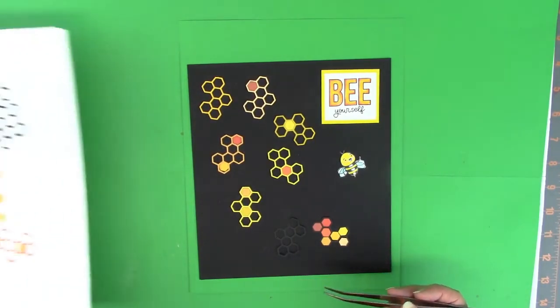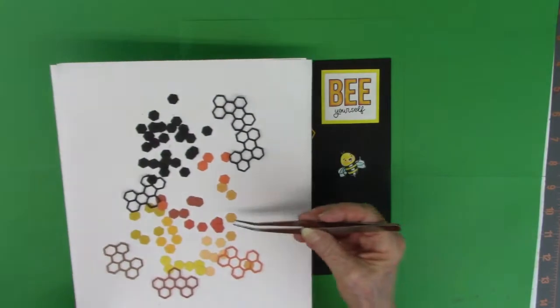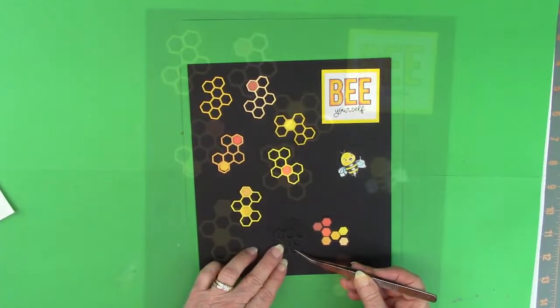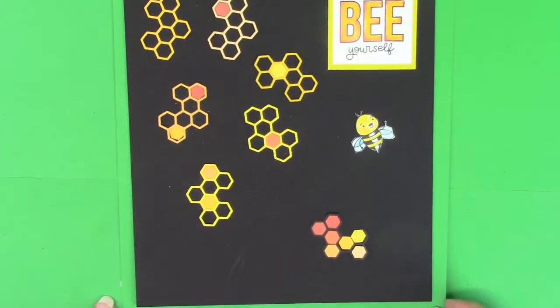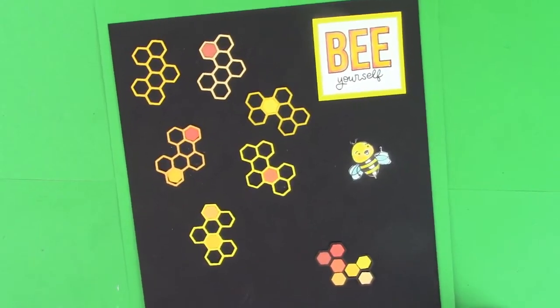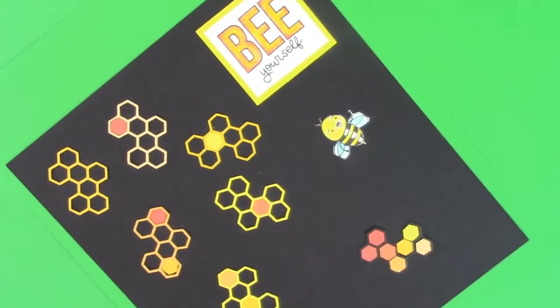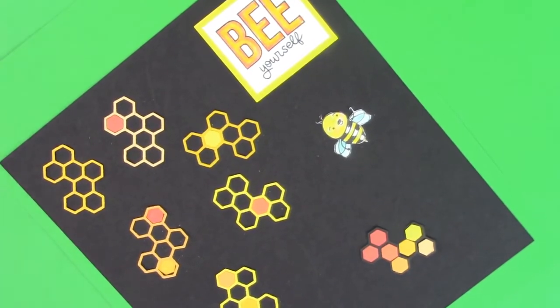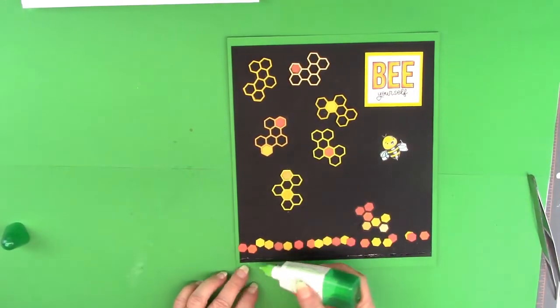I'm going to fill that in solid with all these different colors of hexagons — I think there are seven; yes, there are seven altogether, and those are all different colors. The reason I put the black honeycomb down is because it makes it so much easier to fill those colors into those slots. They just fit in like a puzzle — no guesswork; it just fits right on in.